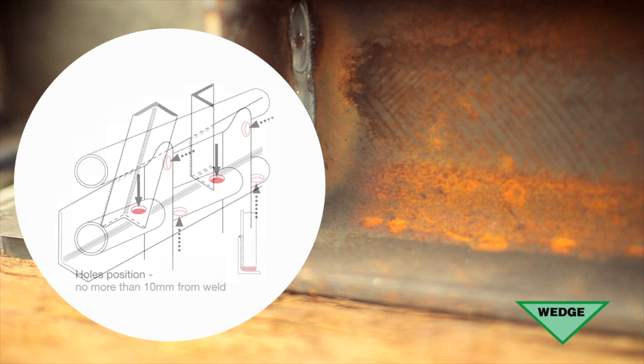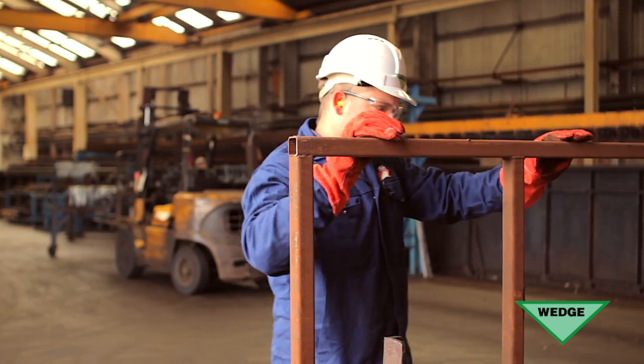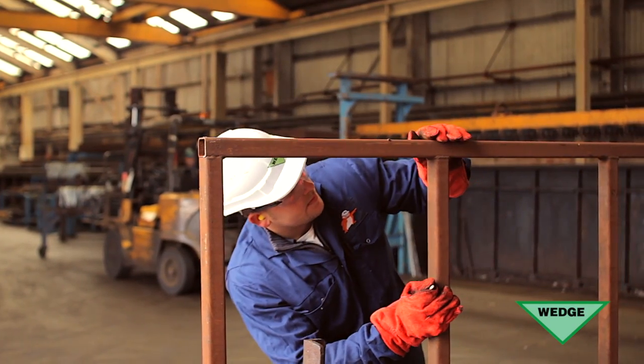Closed sections must never be incorporated in a fabrication. External holes may be positioned as in figure 4, a method which is often preferred by the galvanizer since quick visual inspection shows that the work is safe to galvanize.